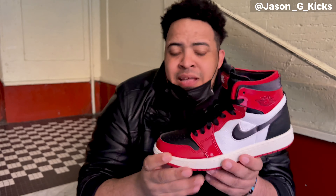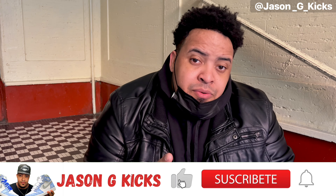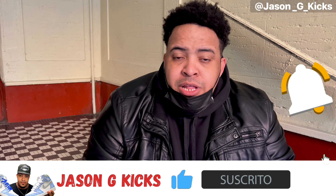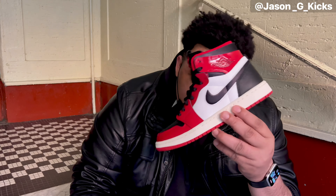Before we go into this, please hit the thumbs up if you like the content, also go and subscribe to the channel if you haven't already, activate the notification bell so you know when I upload a video, which is every single day. Also follow me on Instagram and TikTok as JasonJK. Now let's begin - let's review.